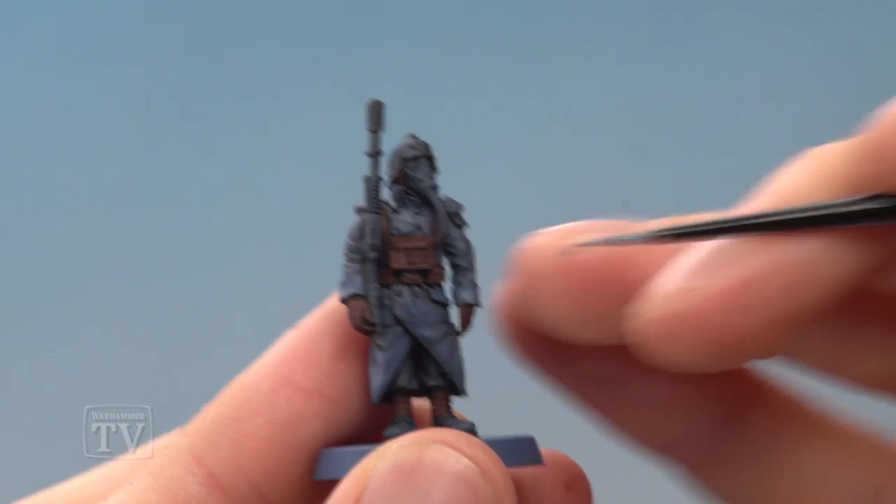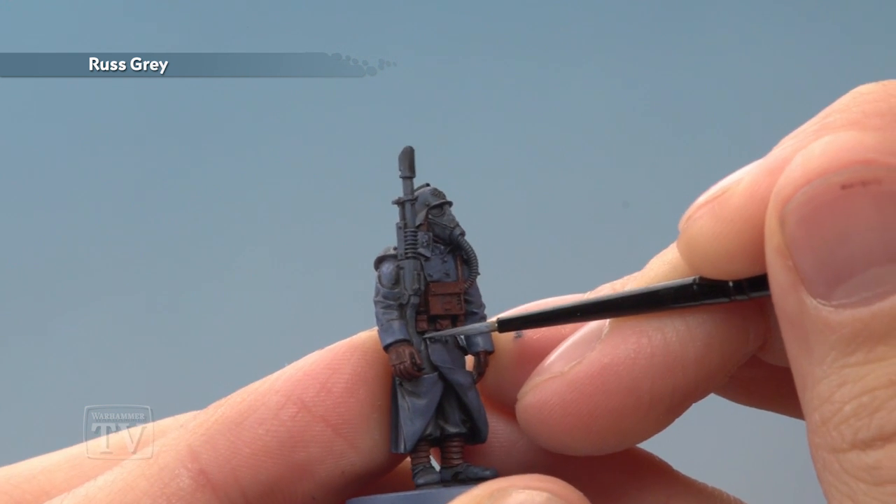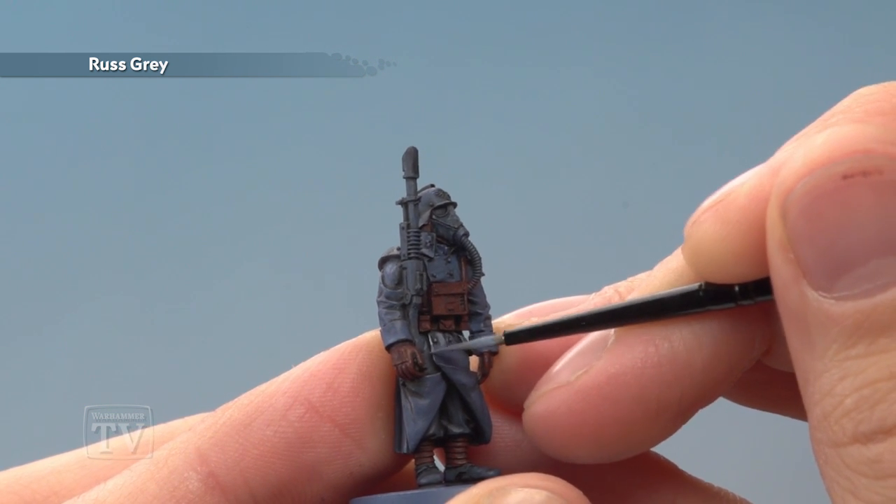Once you've finished doing that it's time to highlight all the blue parts of the uniform using Russ Grey. You want a small layer brush here, and what you do is look for any sharper creases or edges and just follow along them as neatly as you can.